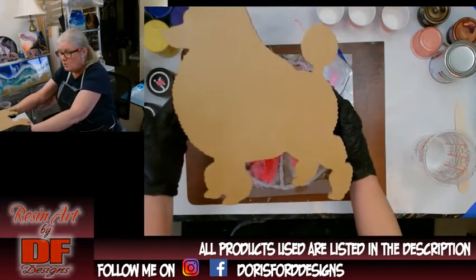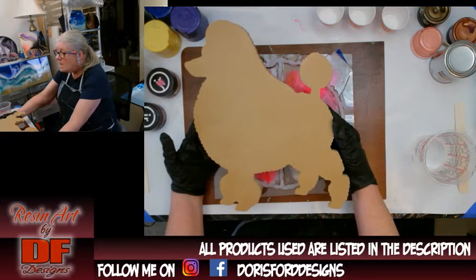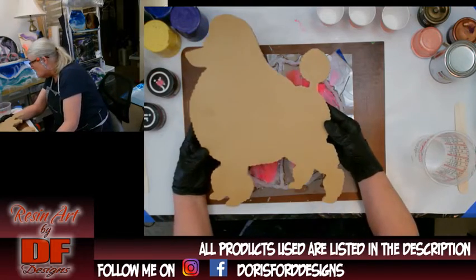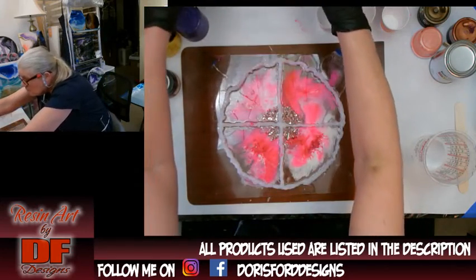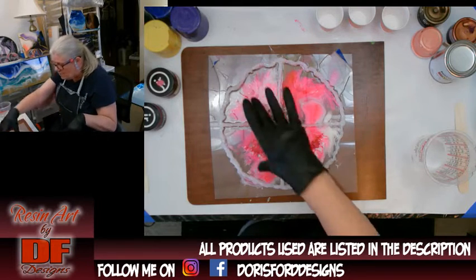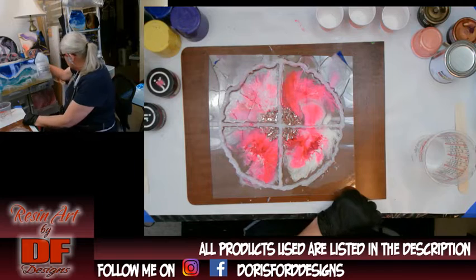I used to own a toy poodle. Now I know this isn't a toy poodle, but this is a poodle and I'm going to do it in a brown, rose gold, and coral with a white base. But I didn't paint this white because I want the brown shade to kind of show through. So I'm going to mix up enough resin for both.